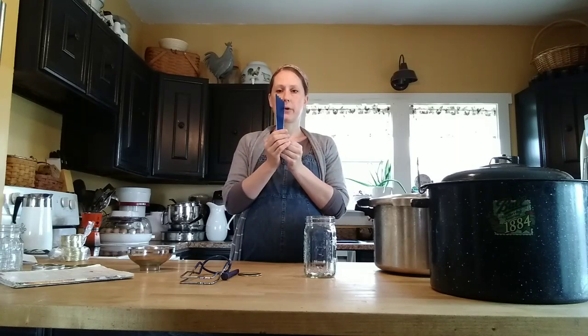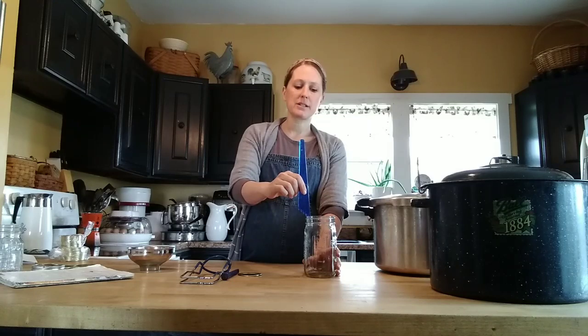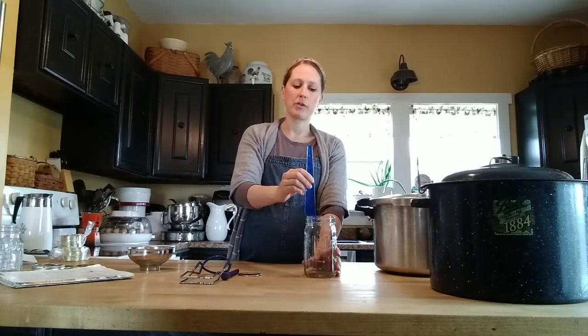The top part of this tool has little increments — one inch, three-quarters of an inch, a half inch, a quarter inch — and it's helpful for gauging your headspace on your jar, especially when you're beginning. Each recipe requires a different amount of air left at the very top of your jar, so this tool measures that so you don't overfill or underfill. But as you get going with your canning, you get pretty good at eyeballing it and this isn't as necessary. But if you're starting out and it's coming in the kit, just get all three of these items so you have them.